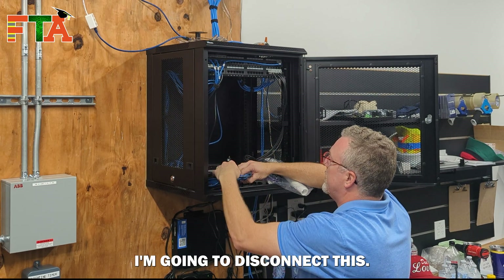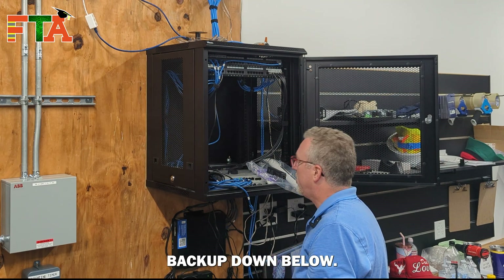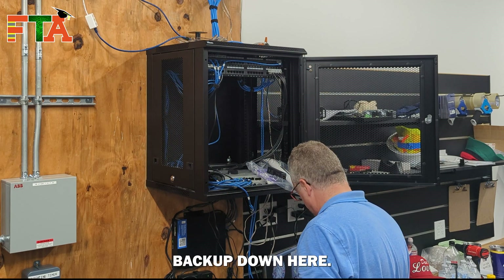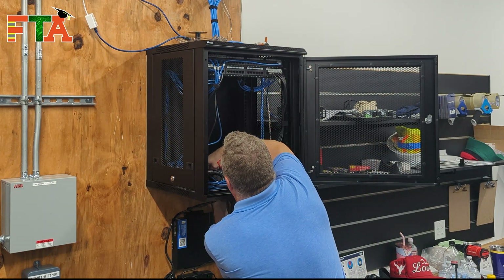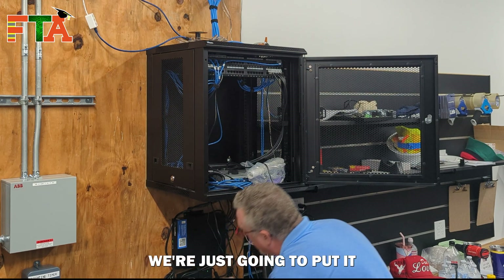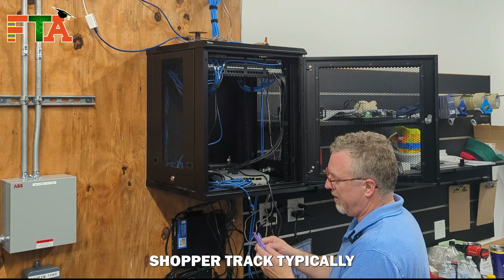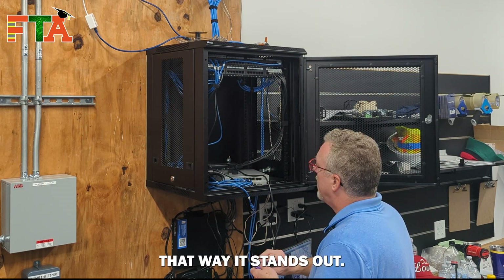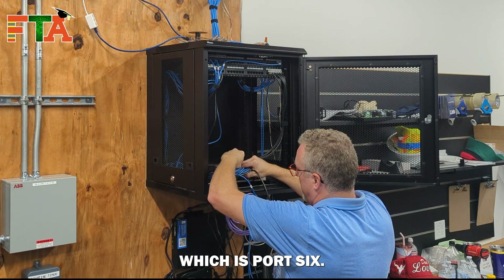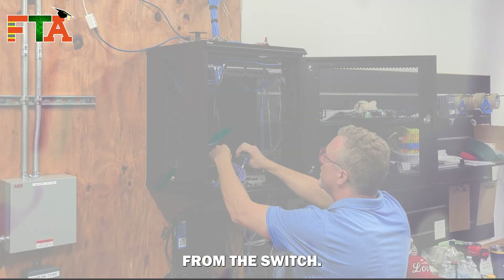I'm going to disconnect this so we can bring in our power injector. We've got a battery backup down below and there is no PDU, so we're going to try to go to this battery backup. It really isn't critical that this be on battery backup — we're just going to put it on the surge side. Shopper Track typically ships out purple cables so they stand out. We're going to go back to the same port in the switch, which is port six. The out should go to the Shopper Track; the in should be coming from the switch.